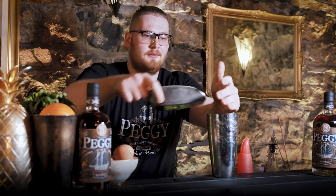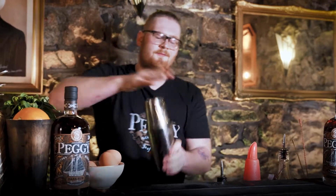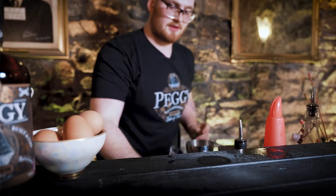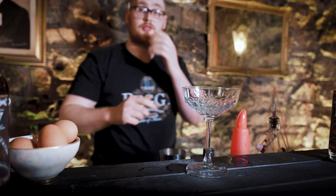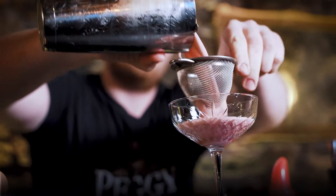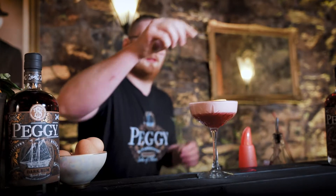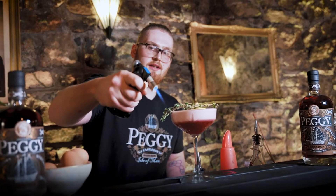Throw some ice in there, give it your second shake. Then with this drink you're going to want to double strain it with your hawthorn and sieve. Then we're going to get our blowtorch, just give it a nice singe.